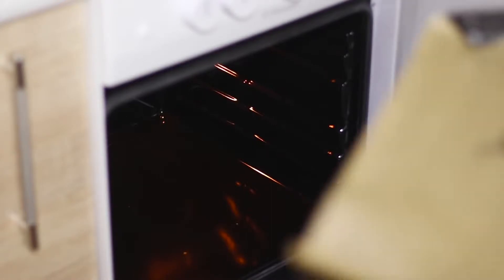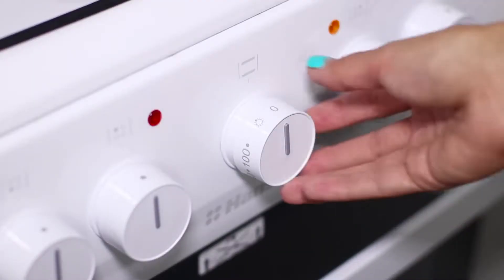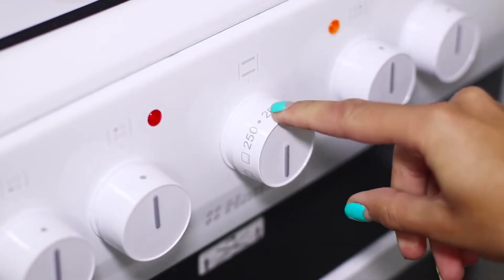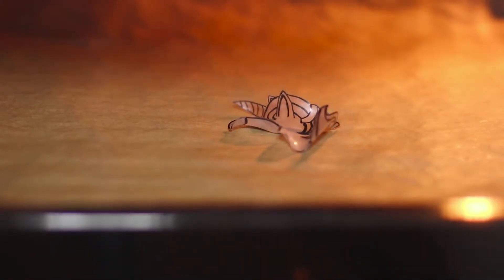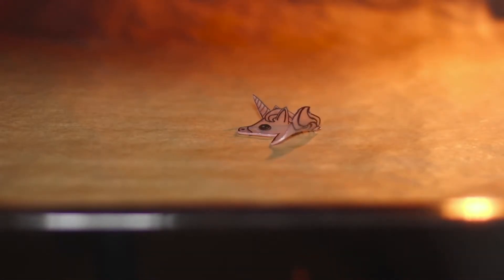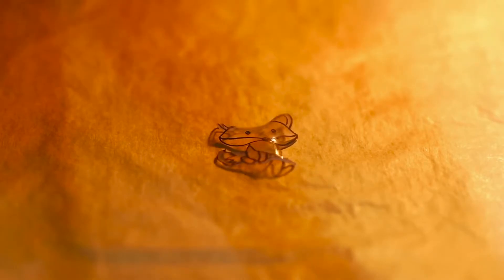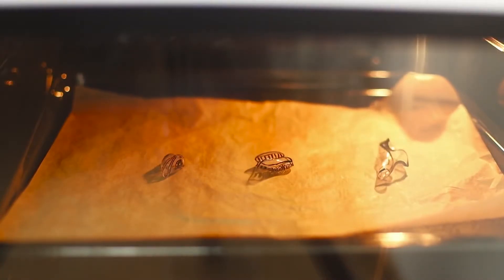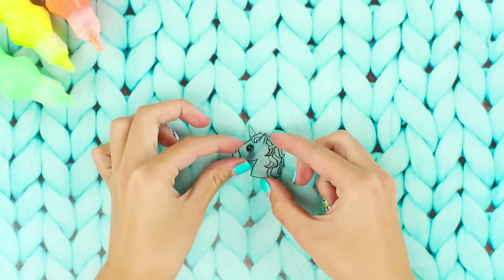Put it on a baking sheet with paper and place it in the oven. Set the temperature to about 350 degrees. When heated, the plastic becomes smaller and folds into a tube, but then it straightens and becomes dense. Keep in mind that the size will decrease. As soon as the plastic becomes smooth, pull it out of the oven.